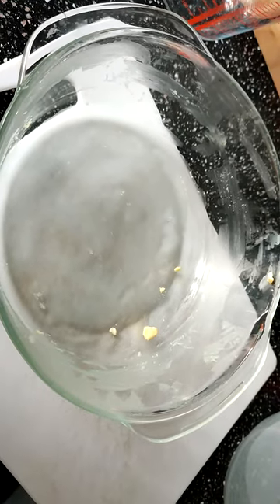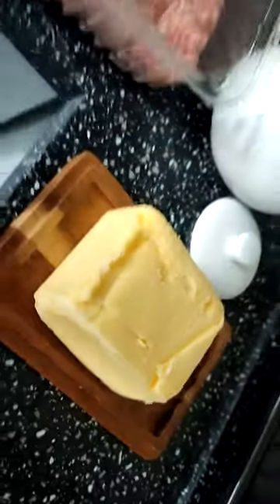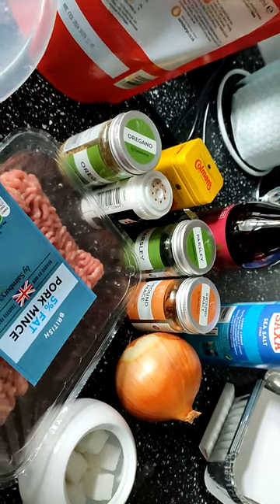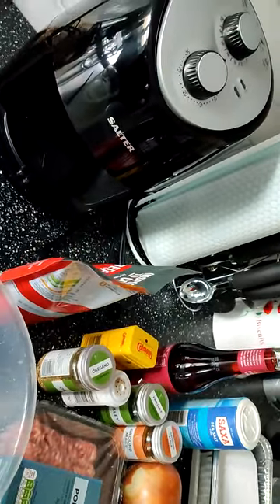We need a tin — and I don't have a tin — which needs to be oiled, and I don't like oil so I have buttered. You need these things here: some pork, and some pork faggots.